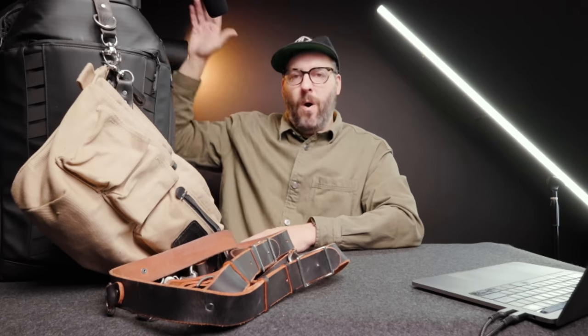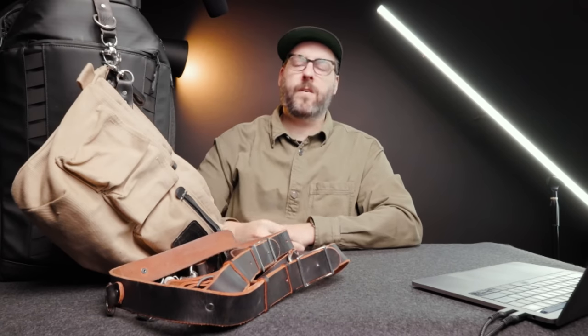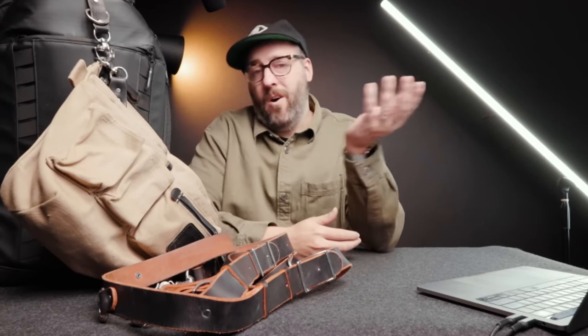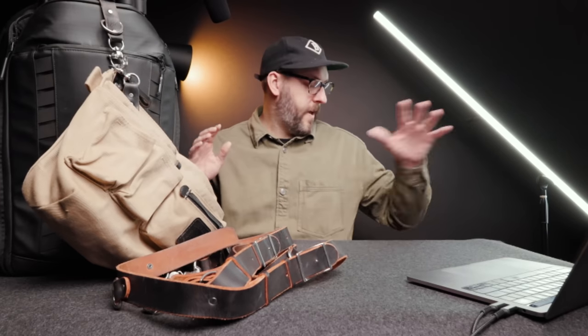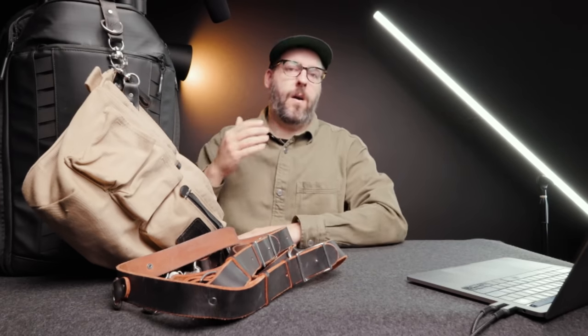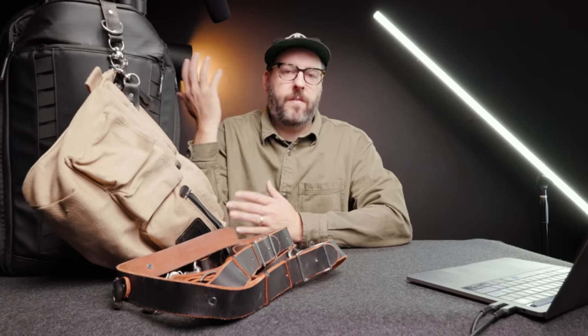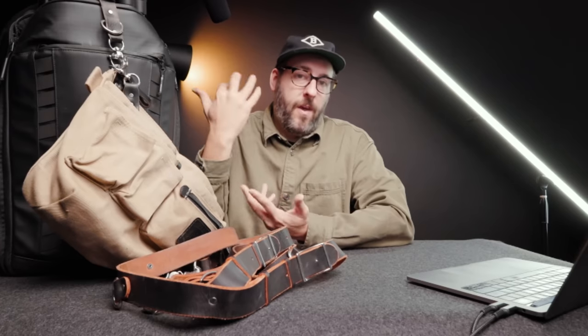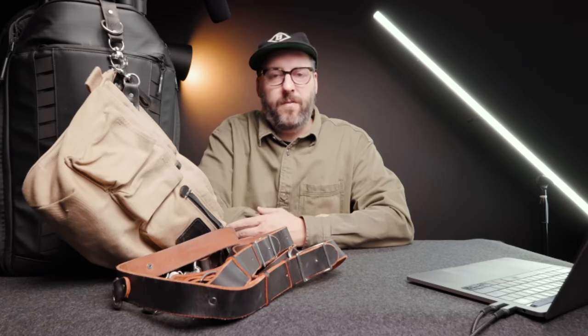I wanted to share what's in my camera bag along with all the little knickknacks and things that help my day run a little bit more smoothly — figuring out what am I actually bringing, what does a Leica kit look like for a wedding photographer. While this video definitely isn't sponsored, a few of the things I'm going to be showing are not necessarily sponsored at all, but they are things that companies have gifted to me that I'm actually using in real-world use.